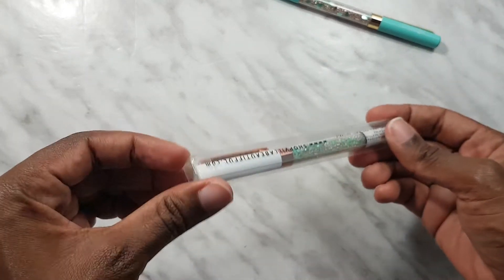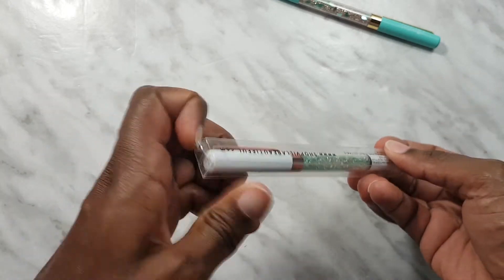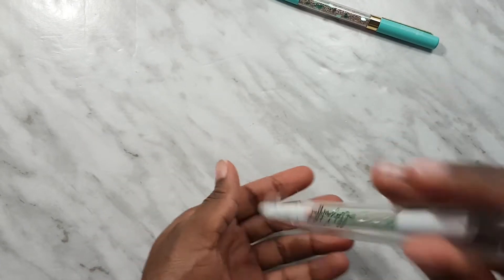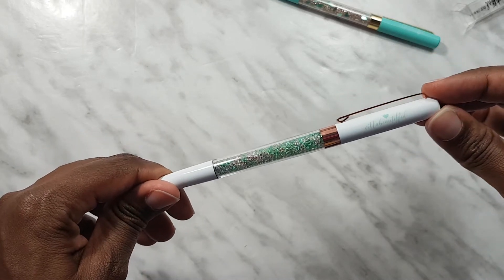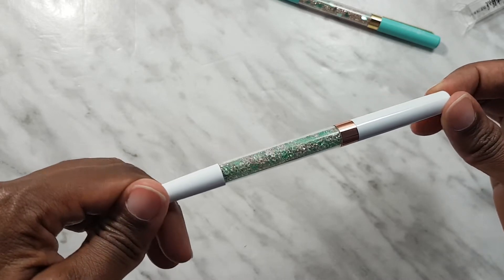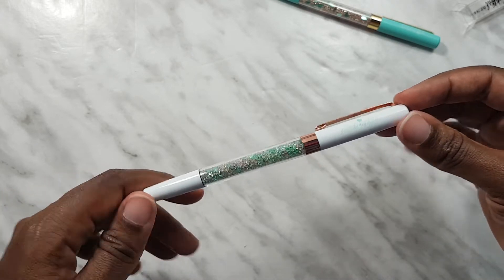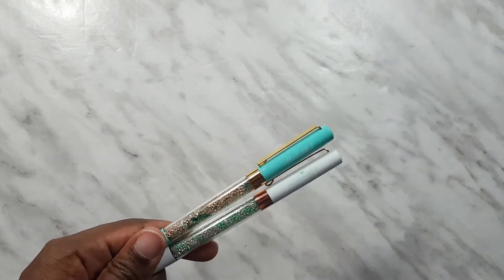And then here is the second pen, and I think this one is called Sore Honey. This one has rose gold hardware with green accents, so the crystals are clear and green. It's a very nice glossy white paint.